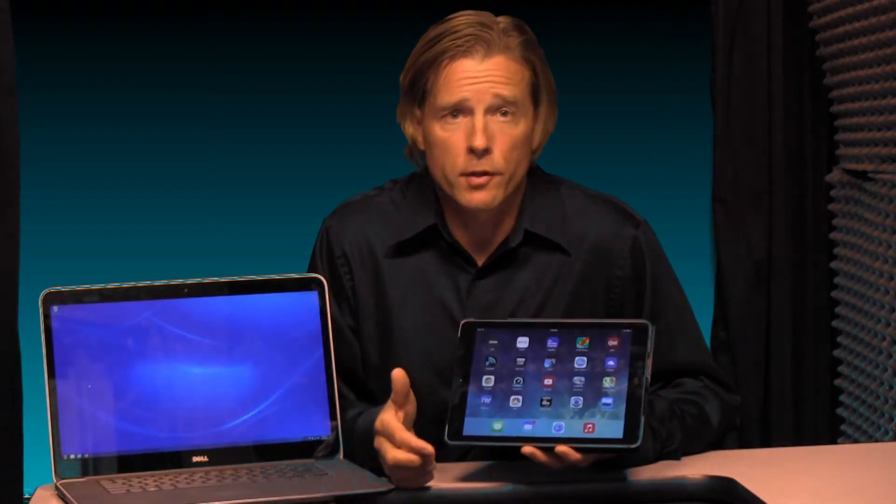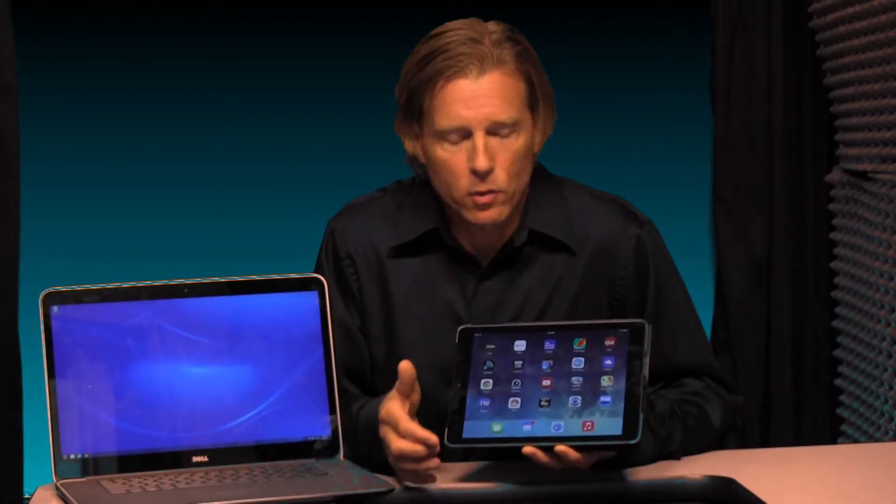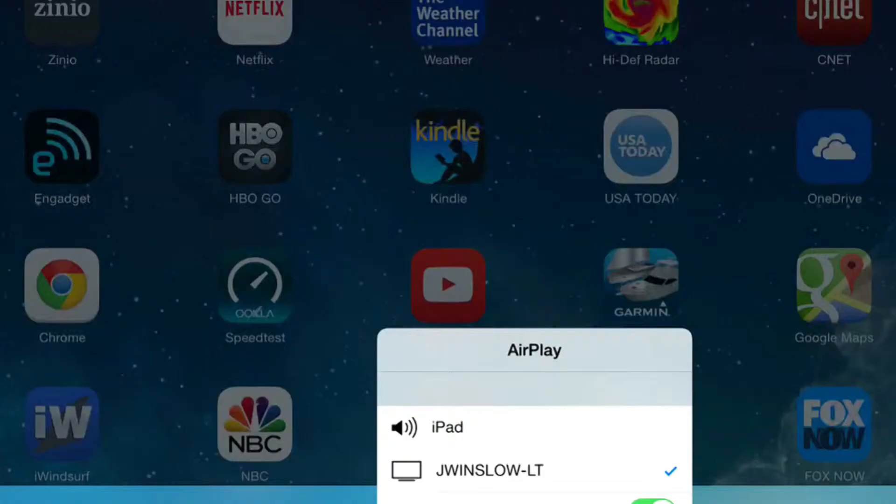Once AirServer is installed, you need to activate the AirPlay function by swiping up from the bottom of the iPad and then choosing from the list of available AirPlay receivers your computer. It should be listed right there.